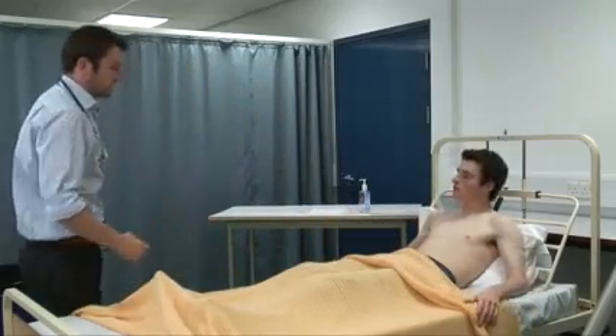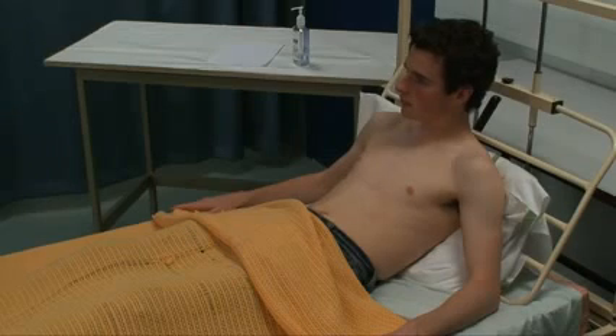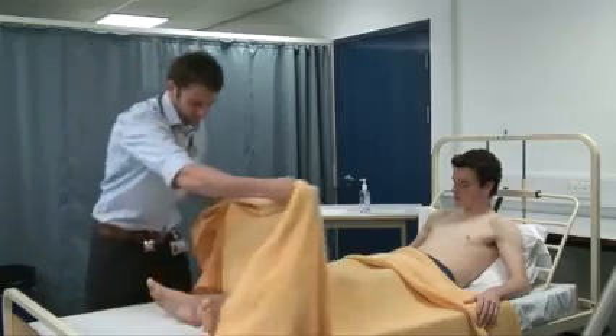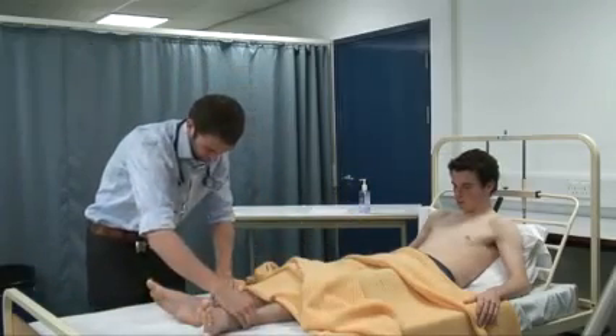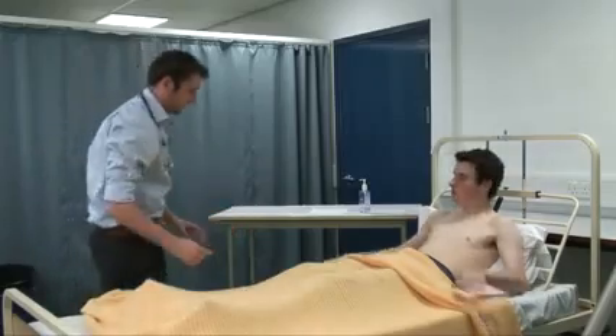So from the end of the bed, Joe looks comfortable at rest, he's not breathless, there's good chest expansion, symmetrical on both sides. There are no signs of weight loss or muscle wasting and he has good pallor. Just checking for peripheral edema — there's no peripheral edema.